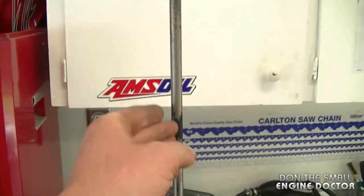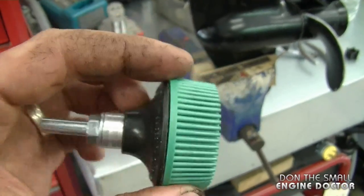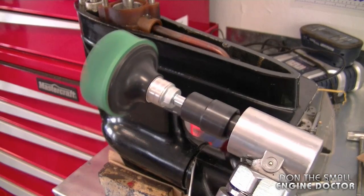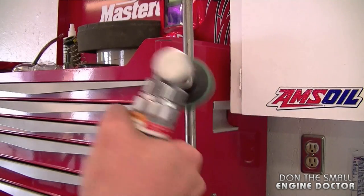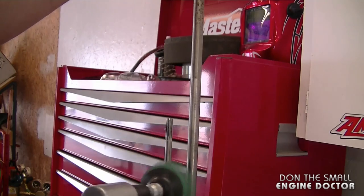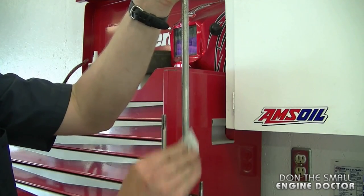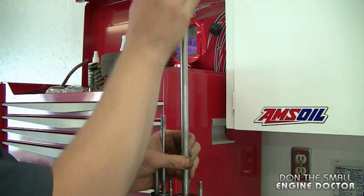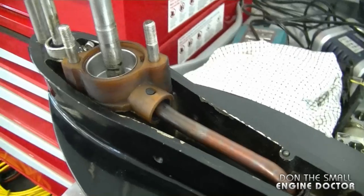Now I'm going to get started on reinstalling the impeller. First, make sure the shaft is clean — there's a bit of carbon from the exhaust on it. I'll use a 3M disc on my die grinder, which is good for removing gaskets and residue without damaging parts. Wear safety glasses. You can also use 400 or 600 grit sandpaper or Scotch-Brite pads instead. Be careful — even the rubber-style tool can be a bit abrasive.